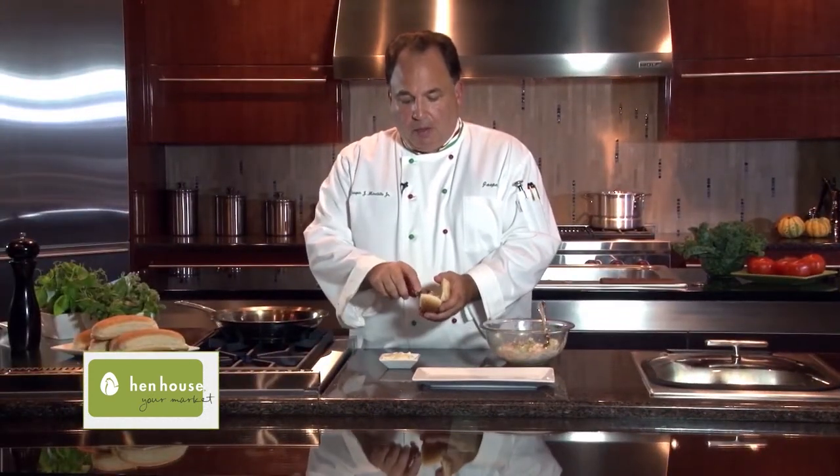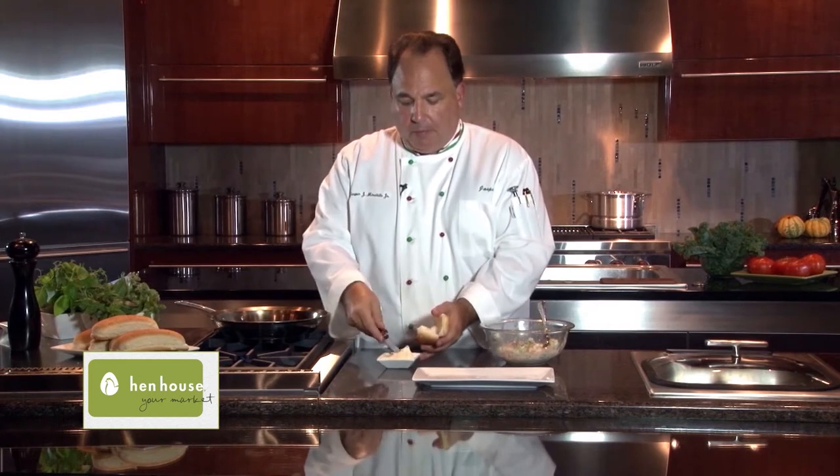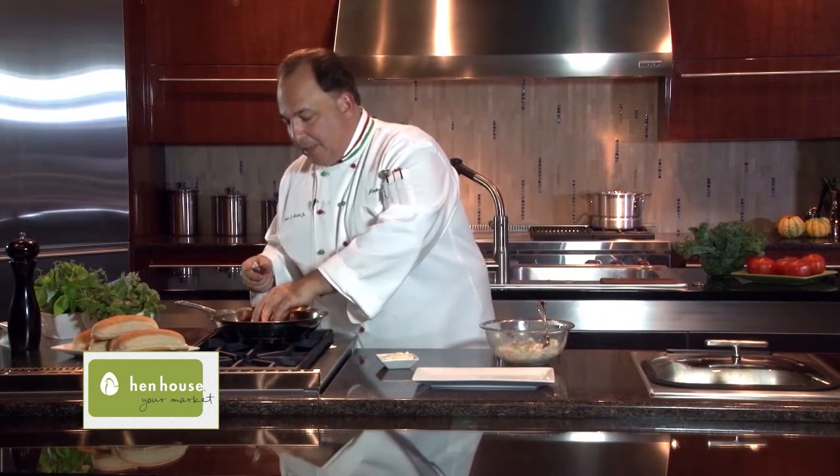All we need to do now is just butter the bun — a little more is not going to hurt. We'll put that in a pan and we'll let that toast just for about 30 to 45 seconds.